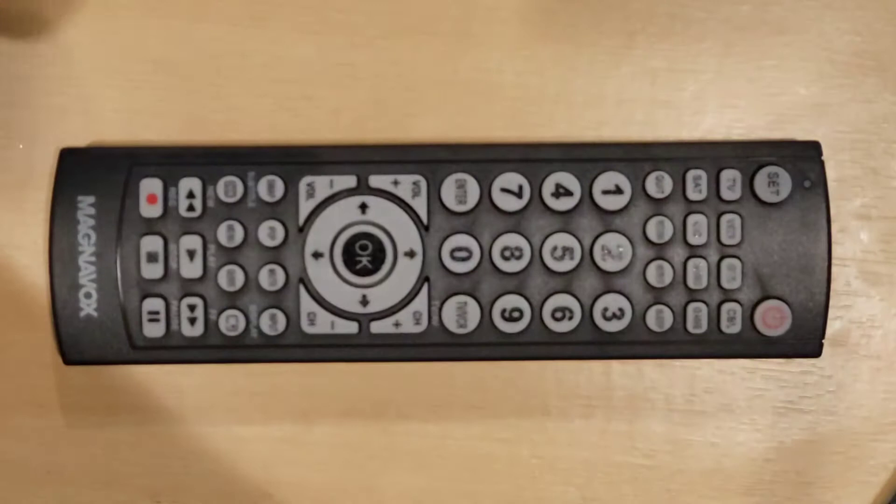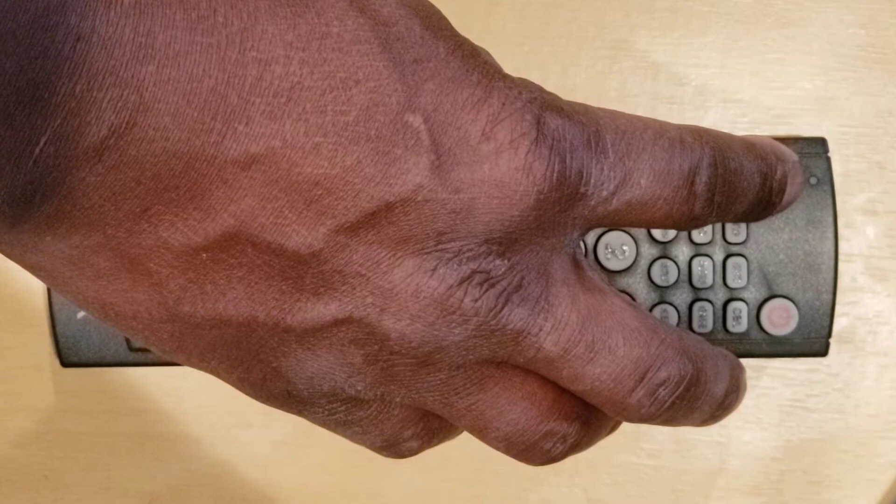Step 3: press and hold the Set key until the indicator light shines, then release the key. The indicator light blinks once and remains on.